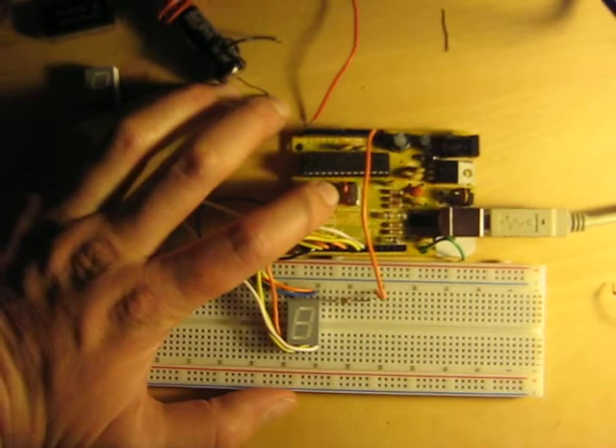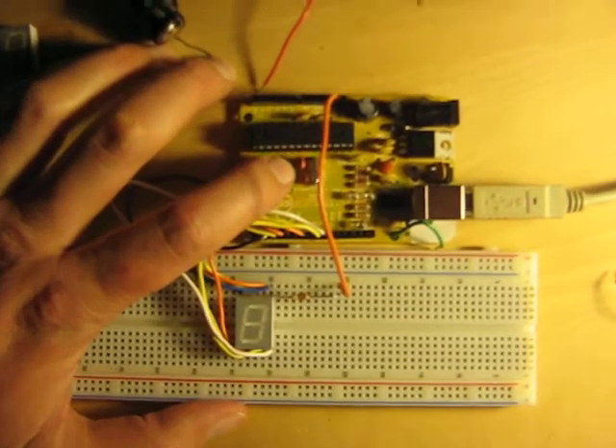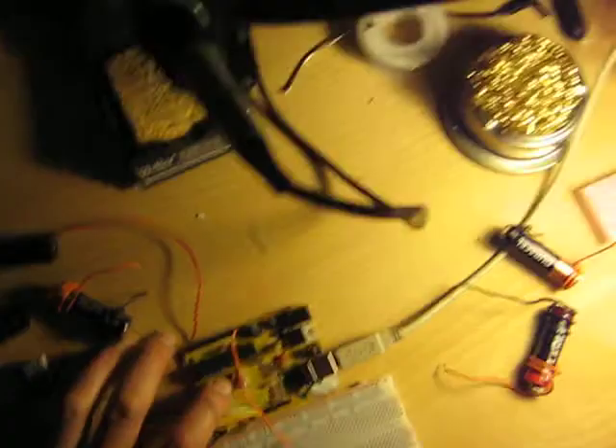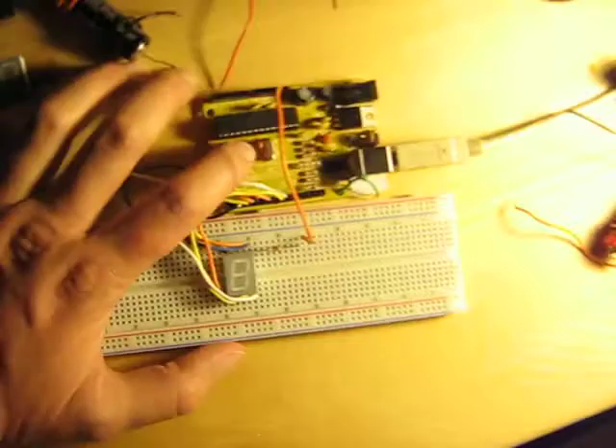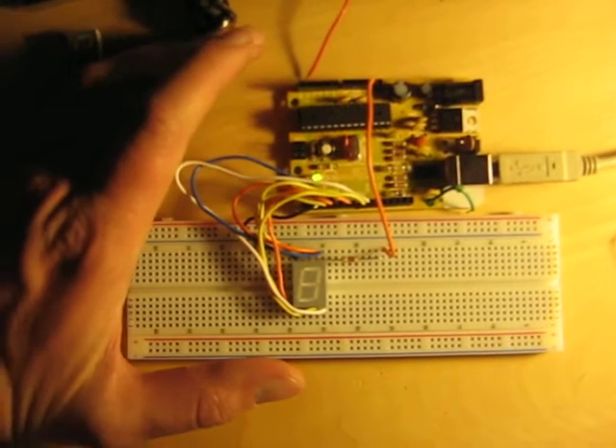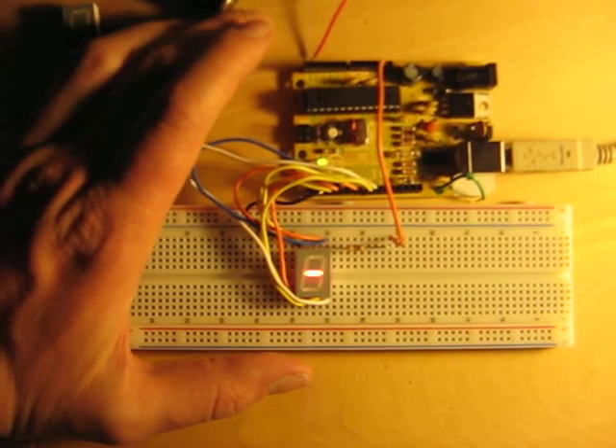Here's a demonstration using my little Friduino, a rip on the Arduino Decimilia that I just finally got working. I built some code for it using one of the samples, modified it slightly, and then I'm just driving this 7-segment display. So that's what it looks like.